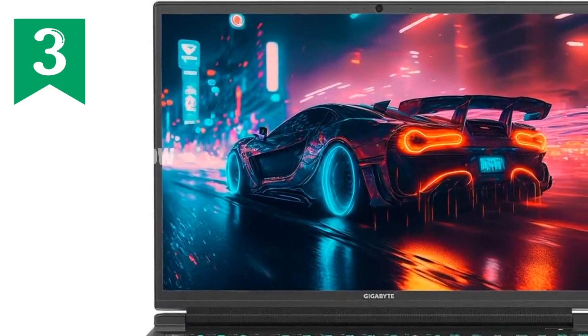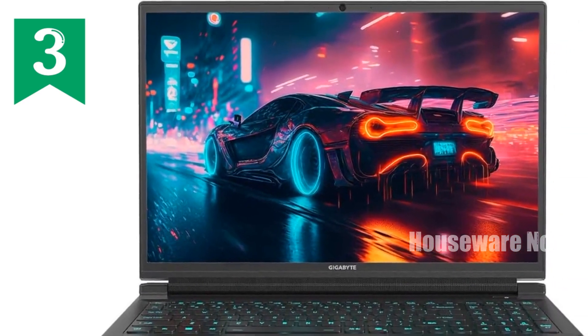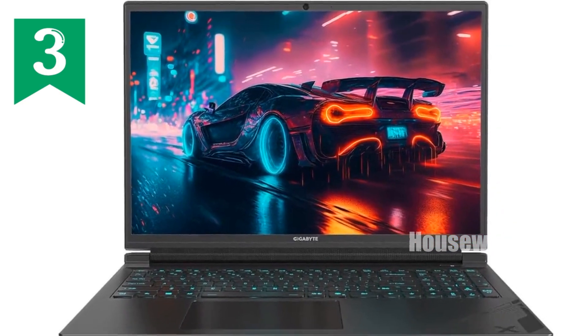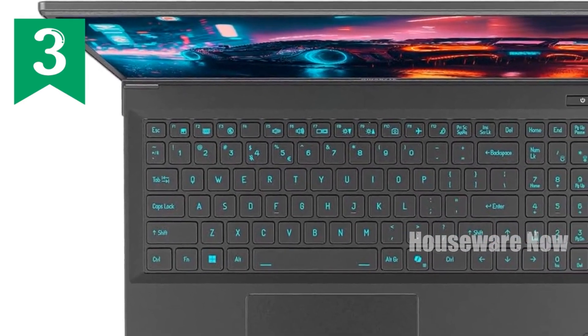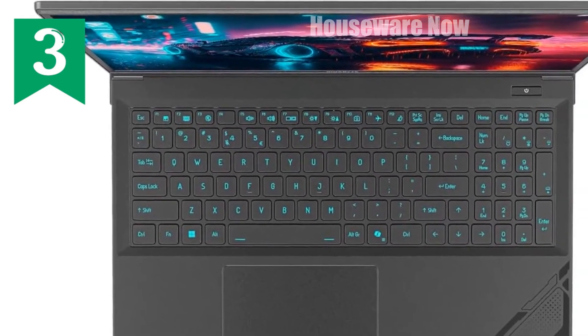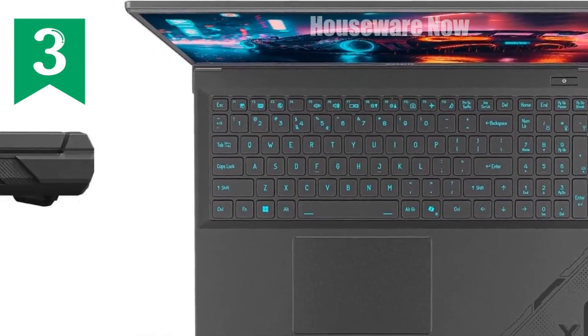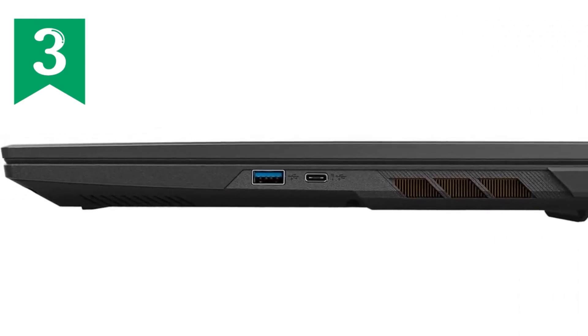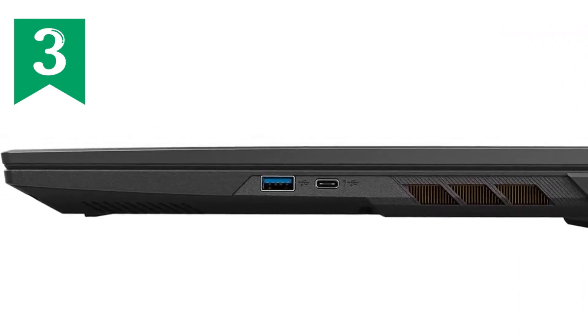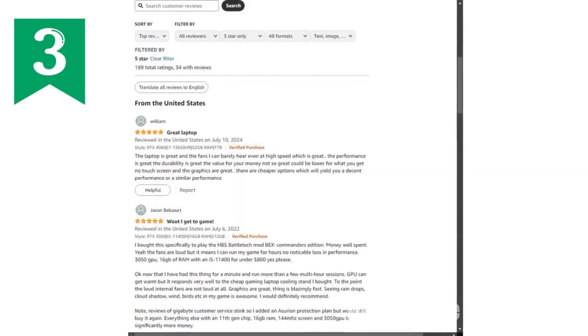In terms of design, the G6X is as sleek as it is powerful. It sports a sturdy yet stylish black chassis, weighing in at 4.63 pounds. While it's a bit on the heavier side, this is a small trade-off for the power and performance it packs. The build quality feels premium, and the laptop's design is clearly made with gamers in mind.